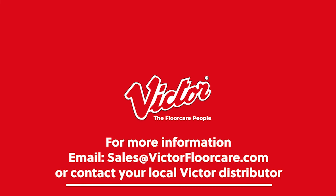If you'd like to know any more about this or any other product in the Victor range, email us at sales@victorfloorcare.com or contact your local Victor distributor.